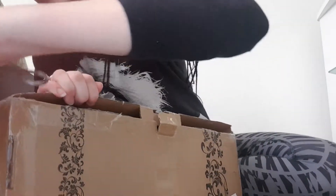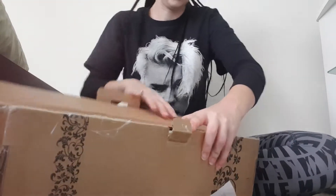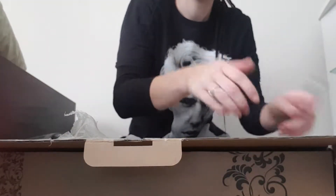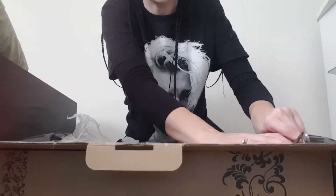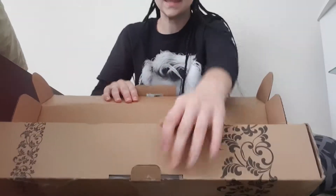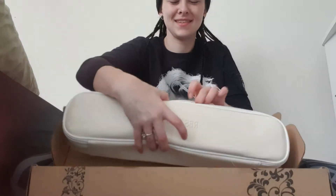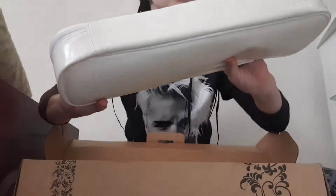I'm only filming on my phone so it's not the best quality. She's hanging in this beautiful little box from Resinsoul. It's like a cream color — looks white but it's cream.